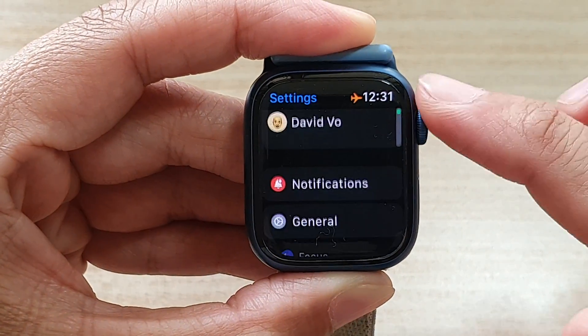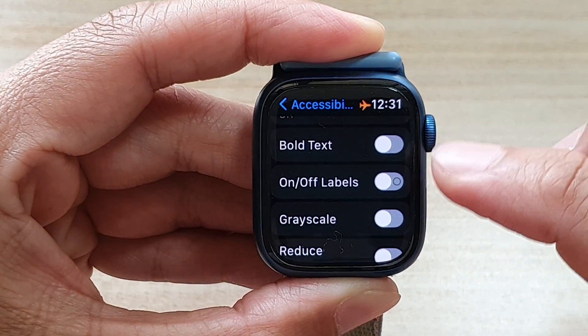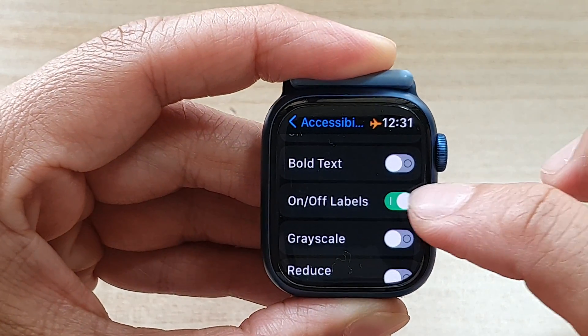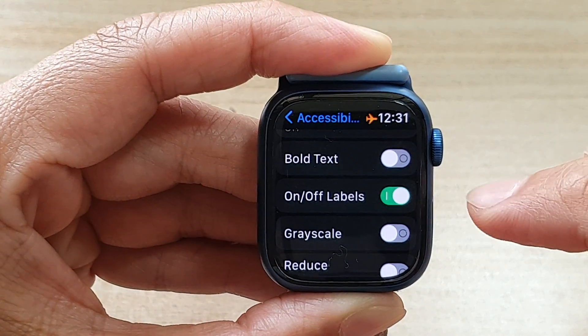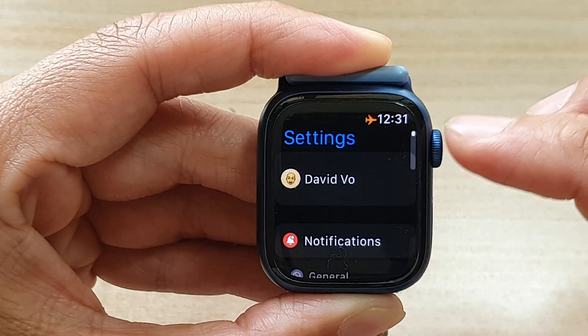Next, go down and tap on Accessibility. Then in here, go down and tap on On/Off Labels. Tap the toggle button to switch it on or off. That's it. You can then tap the back key to go back to Settings.